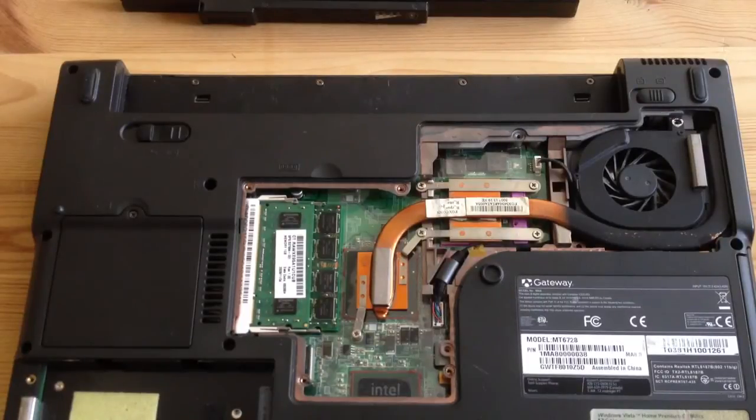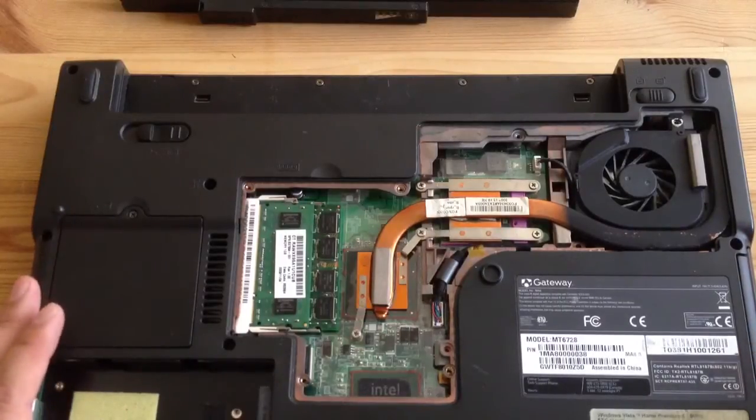When I replaced it, it would shut off after 10 to 15 minutes. I'm used to laptops rebooting when overheating, but for this Gateway laptop, when it overheats, it actually just shuts off completely.